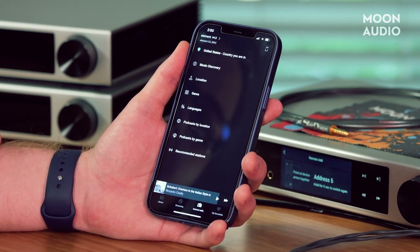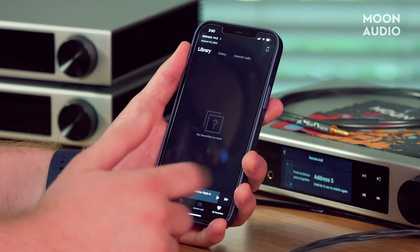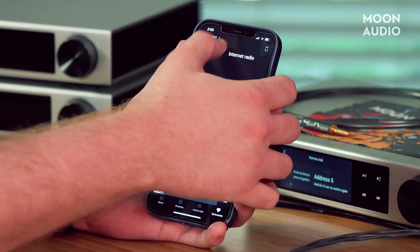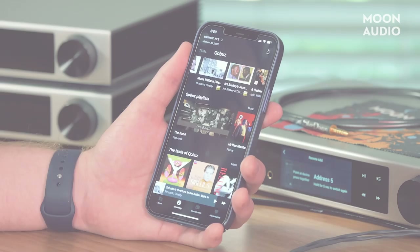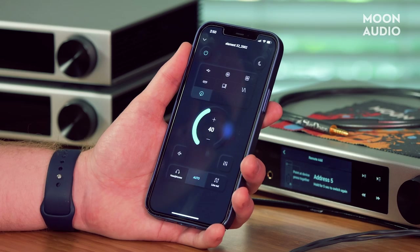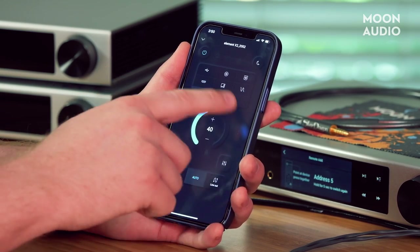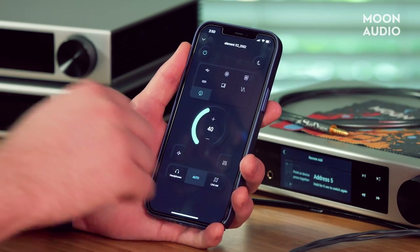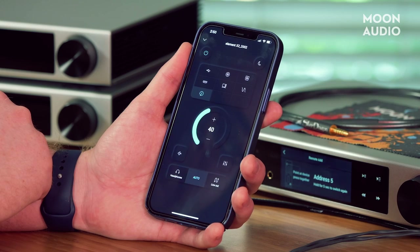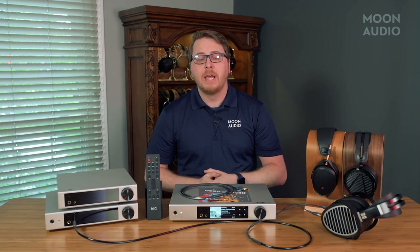You have your internet radio options, podcast options, and then you have specific favorites based on what platform or service you're listening to. At the top right of the app you click that and it acts as your remote for the Element X2, so you have a lot of additional features that you can find there as well — setting IO, volume, filters, etc.